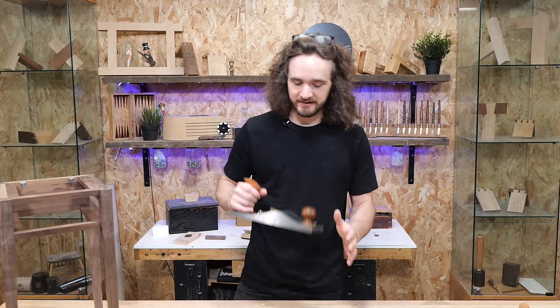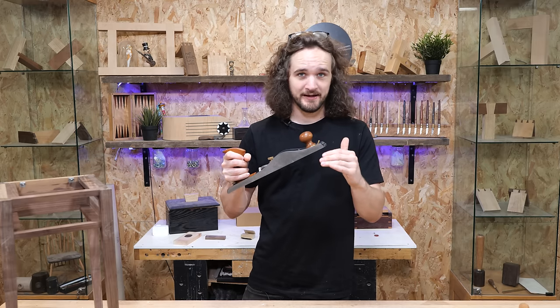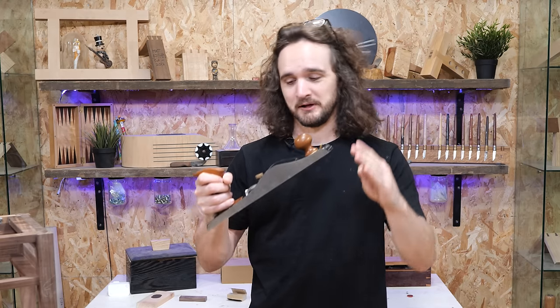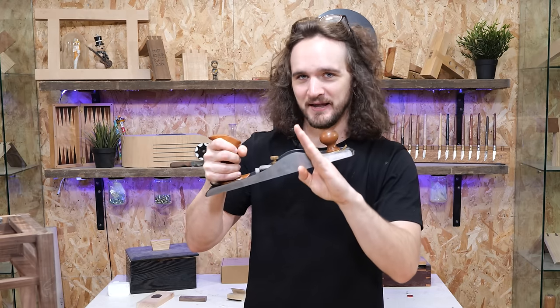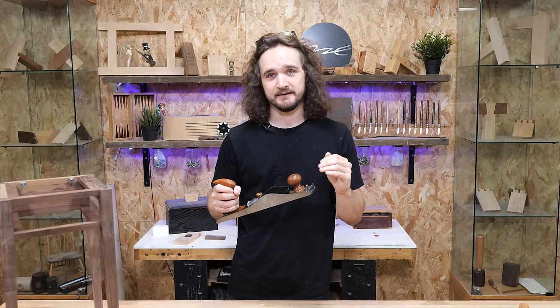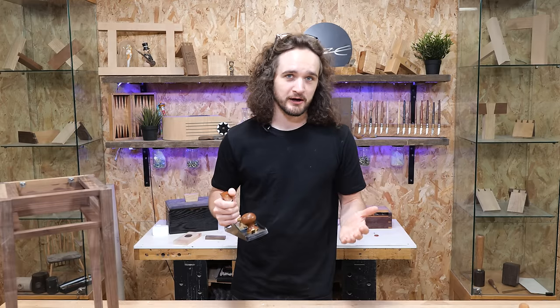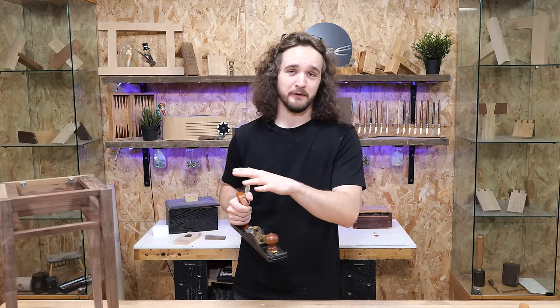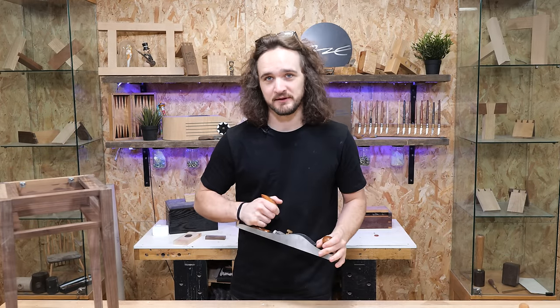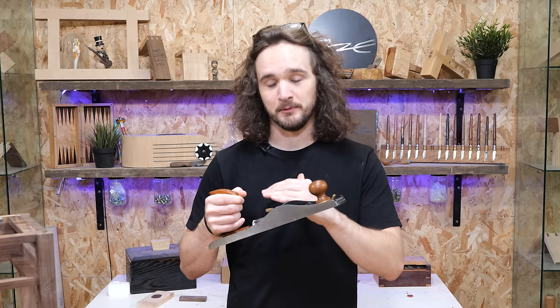To combat this I've sharpened one of my planes to 50 degrees. This is a bevel up plane or low angle plane, which is counterintuitive because the low angle allows you to increase the pitch of the blade - turning it into more of a scraper plane than a cutting plane. It's still cutting but with more of a scraping action rather than a low angle shearing. I won't get too hung up on it here, but there are supporting resources in the description if you want to know how to sharpen a plane to these steeper angles and when to do it.